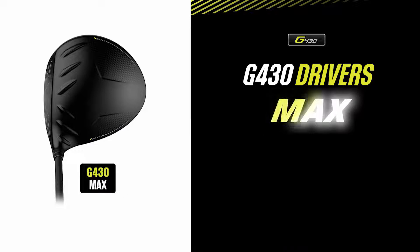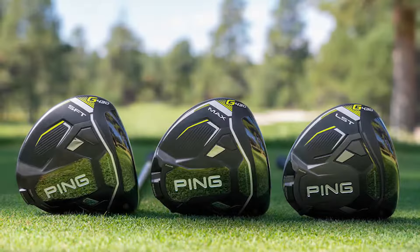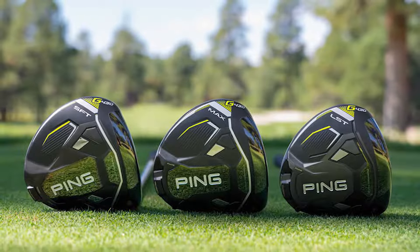The G430 MAX is designed mainly for players who don't have a consistent miss on the heel or toe but are looking for maximum forgiveness across the face. With its deep centered center of gravity, it's going to help players get the most out of their drives, providing a high launch with mid to low spin.